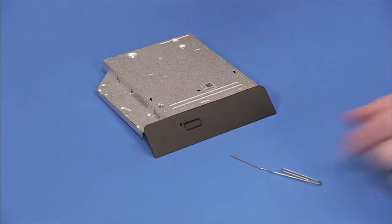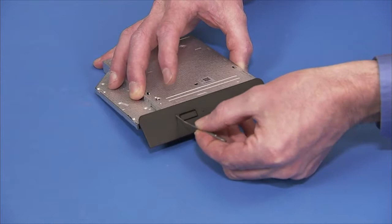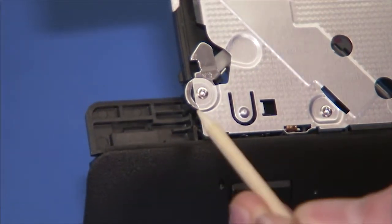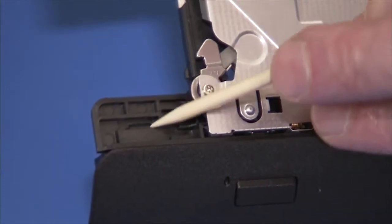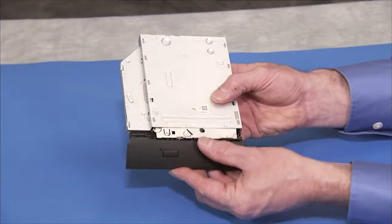If replacing the optical drive bezel, insert a straightened paper clip into the emergency eject hole on the optical drive. Pull out on the tab securing the bezel to the drive and remove the bezel.